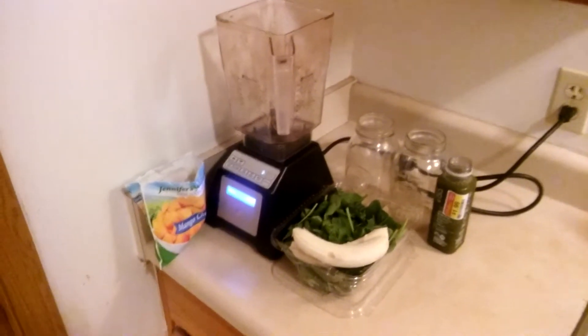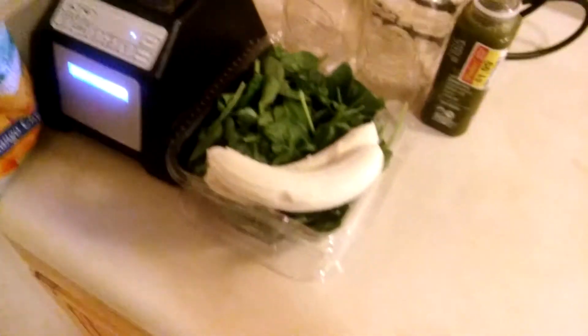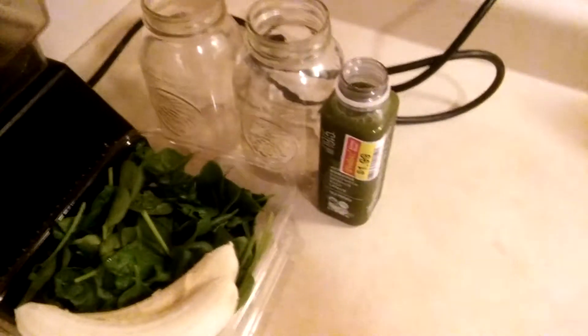I'm going to make a green smoothie using spinach, bananas, mango chunks, and green juice.